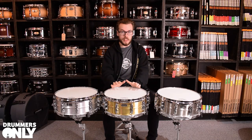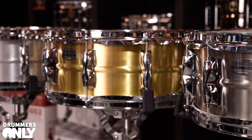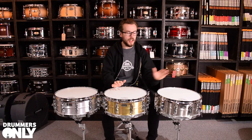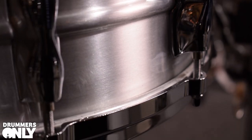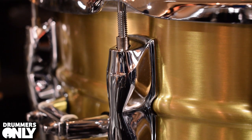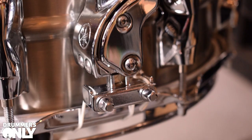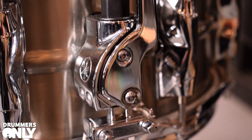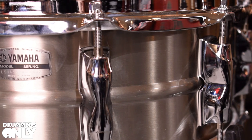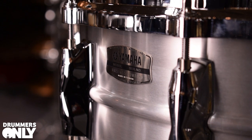Today I have in front of me the three metal Recording Custom snare drums by Yamaha: the 14 by five and a half aluminium, the brass, and the steel. Yamaha's Recording Custom line was developed in partnership with the legendary Steve Gadd. Each one has their own unique characteristics and they're available in various sizes. These drums come fitted with a Q-type strainer to allow for smooth and silent action. Today we're focusing on the 14 by five and a half of each variety, and we're going to hear them in three different tunings: low, medium, and high.